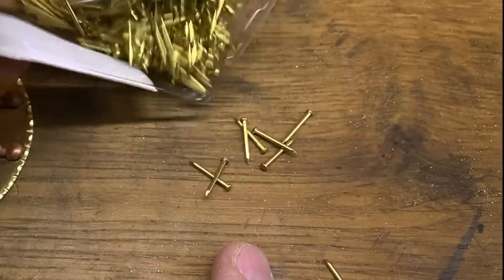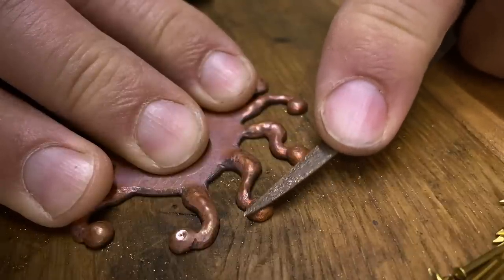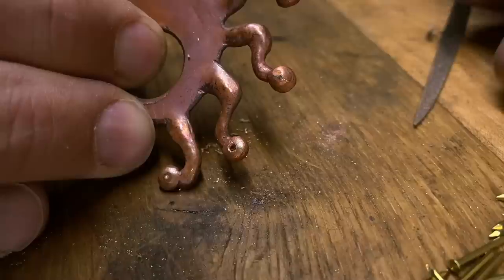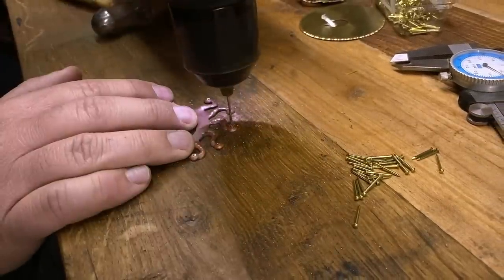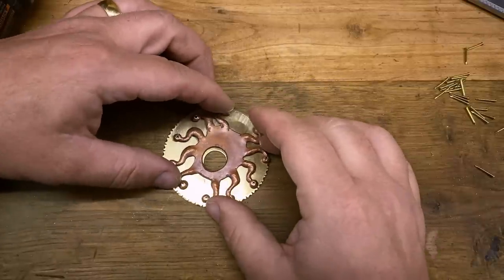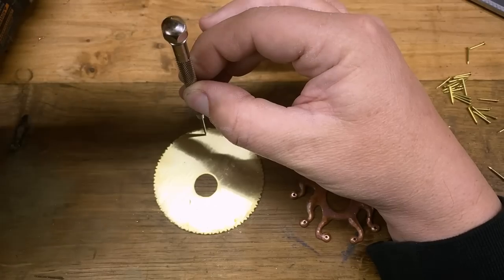These little brass nails are going to serve a dual purpose for the escutcheon. Their practical purpose will be to attach it to the cover of the book, but the polished brass heads of the nails will create the pupils for each of the 10 eye stalks. I file a small flat on each of the eye sockets, then using a punch, I make a small impression to guide my drill bit to make the holes. With those all drilled, I can mark where I need to make the corresponding holes in the base plate, mark those with a punch, and then drill out all the holes.